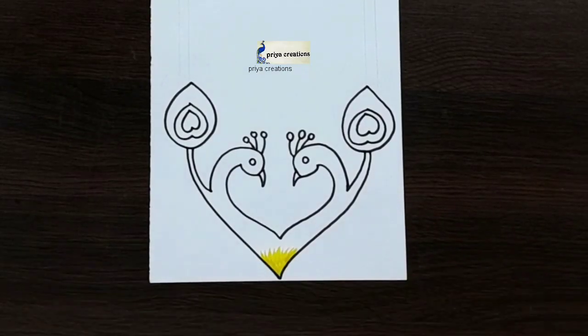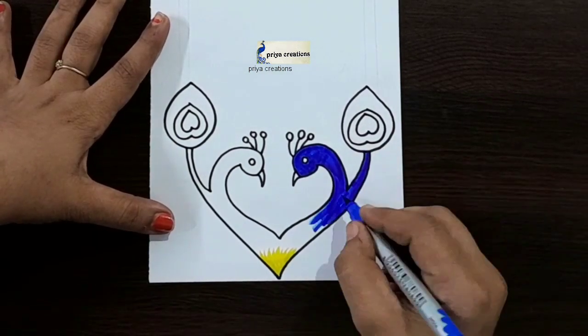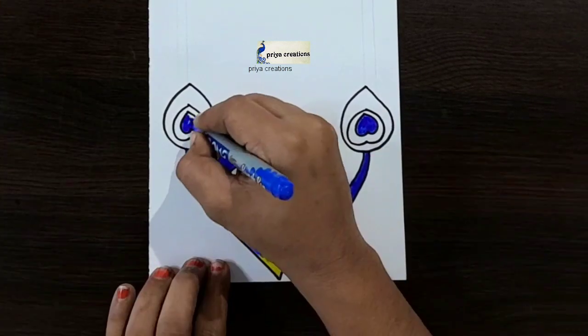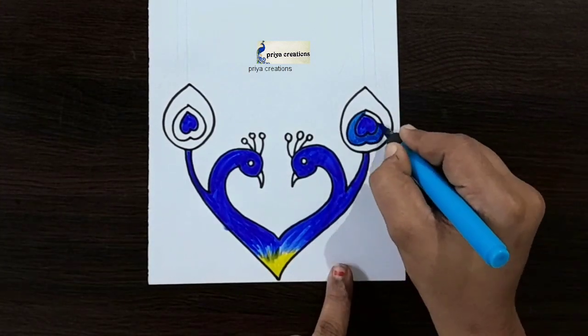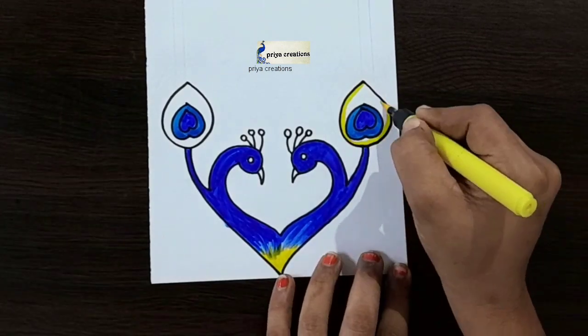Now I'm using yellow color brush pen. Here I'm using blue color brush pen — fill this middle space with blue color brush pen. Fill like this, same color, repeat here. Now I'm using light blue color brush pen.